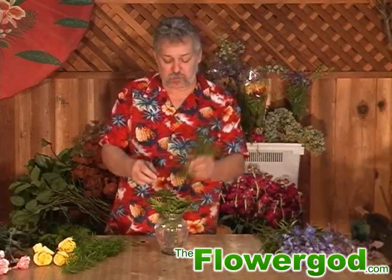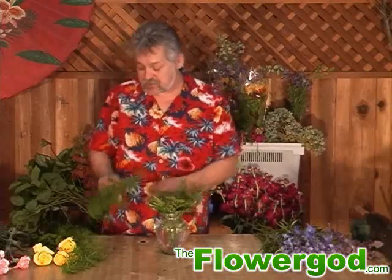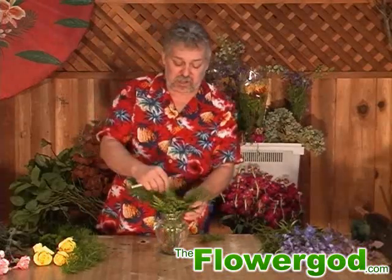Now I'm going to add a little bit of spring rye. This could be found in your yard. It's just one of those light and delicate foliages, and you could use it in any bouquet.